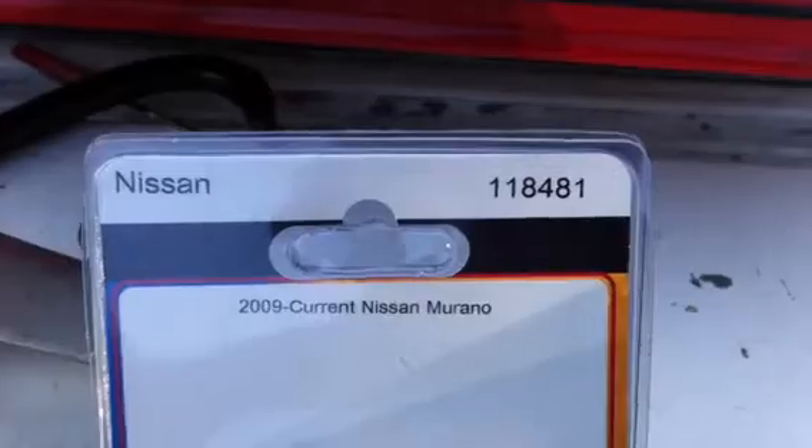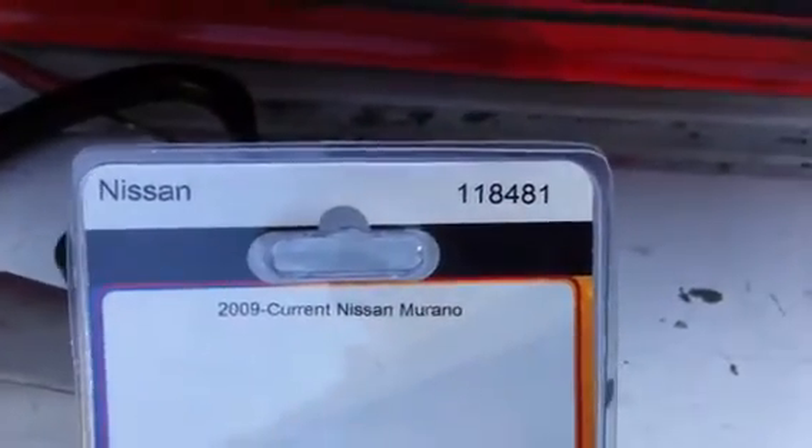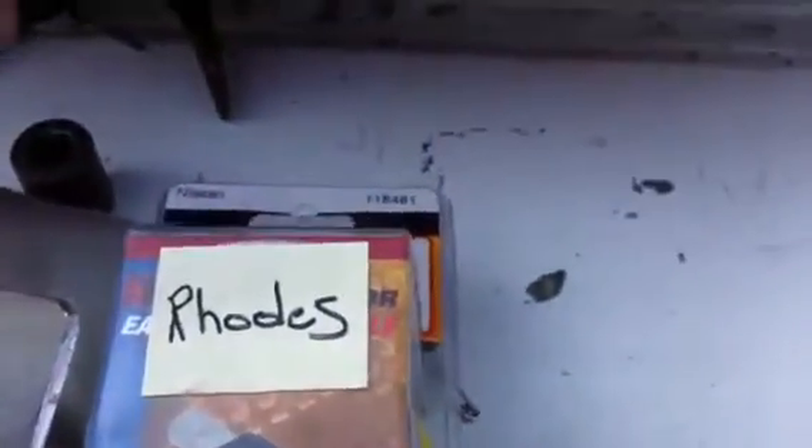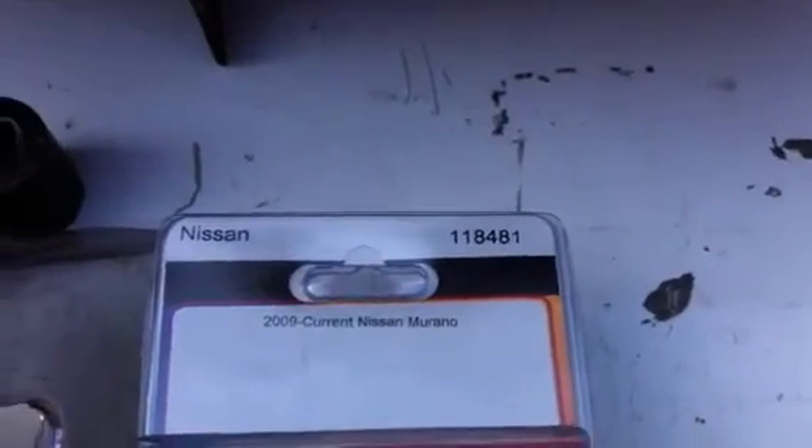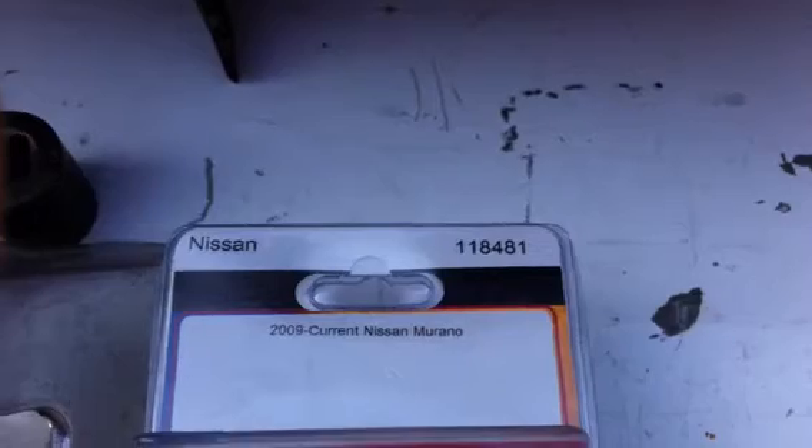I wanted to get the part number of the harness that we're putting in. It is the 118481 — again, that's 118481. With that change, that would make that harness much, much neater and easier to install. Have a great day.